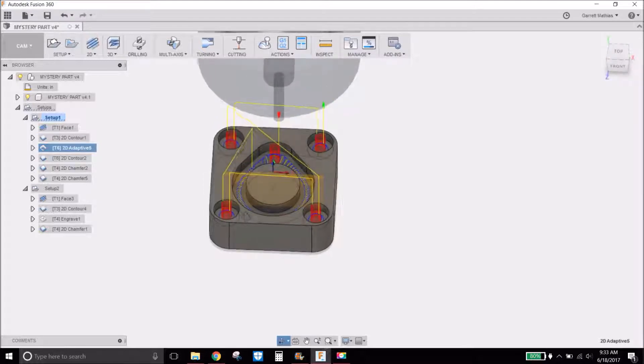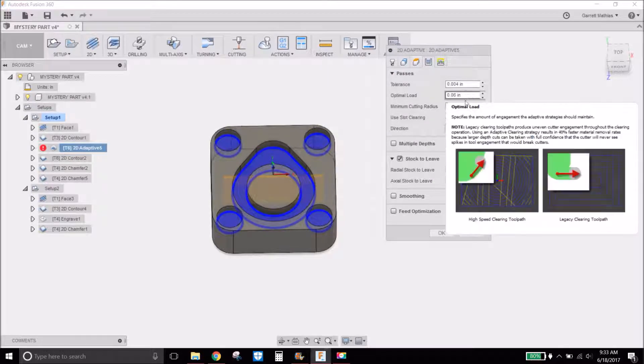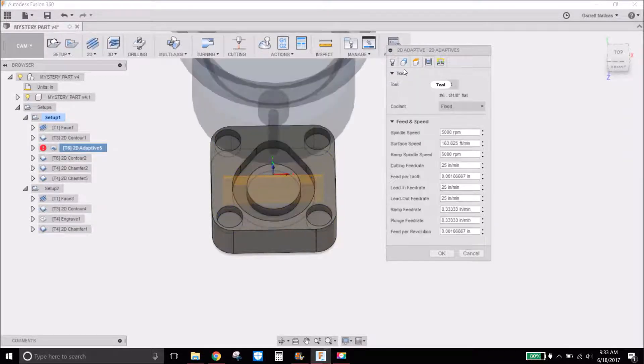Here is the adaptive cutting out all the insides. It's 60 thousandths optimal load width of cut, and this is a 1/8-inch end mill at 5,000 RPM at 25 inches per minute. I don't know if this is very good — the feed per tooth is almost nothing, so that's probably bad. I want to go at least 3 thousandths feed per tooth. I'll have to optimize that next time. This is my first real part so I'm just sort of trying things out and seeing how it works.